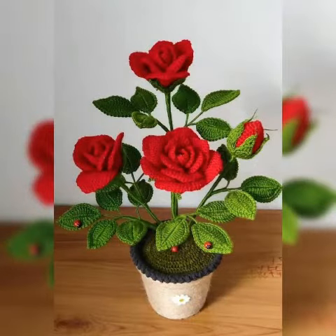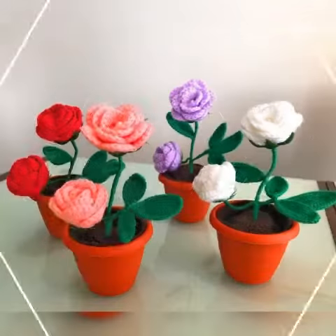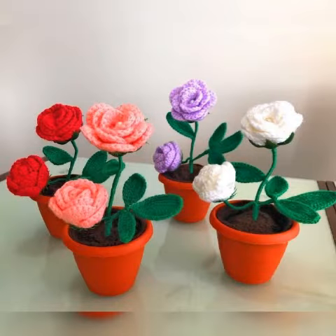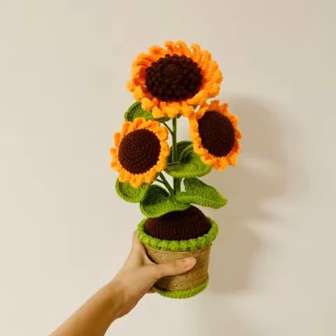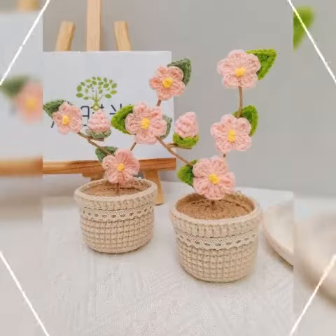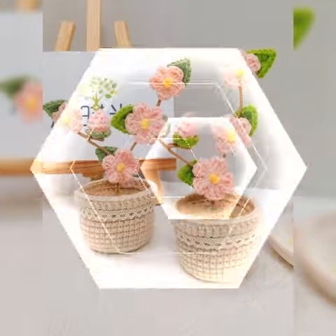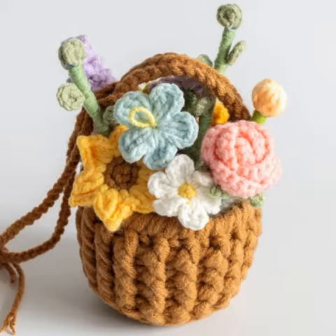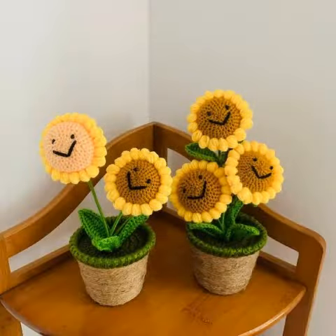In today's video I have brought very beautiful, stylish, and decorative flower pot design ideas. You will be able to get awesome and stylish home flower pot graduate pattern collections. You can get benefit and ideas from my video. If you are watching this video for the first time, please subscribe to my channel and hit the bell icon to get notifications of upcoming videos.